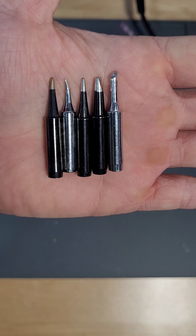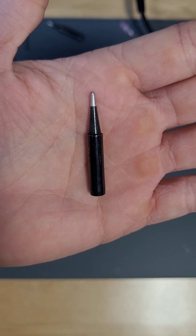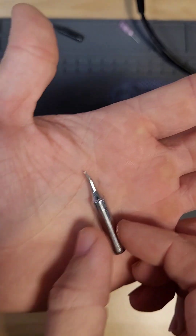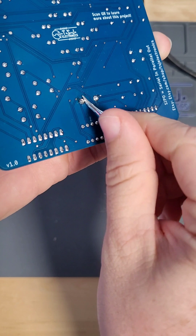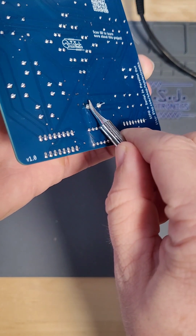Another accessory for your soldering setup is soldering iron tips. Tips come in different shapes and sizes to make specific soldering jobs easier. For beginners I recommend the classic cone soldering tip, but my favorite for general purpose soldering is the bent conical tip. The bent tip allows us to get better angles on the metal during the soldering process and I find it to be the best general purpose tip.